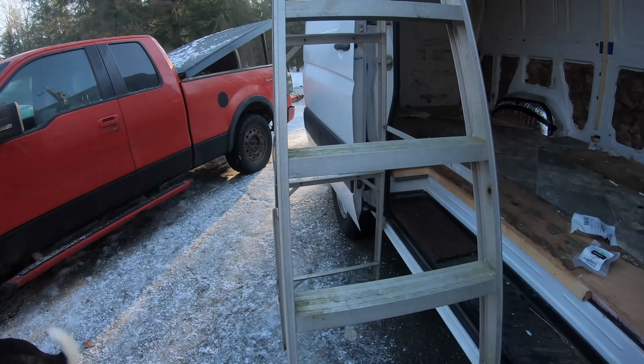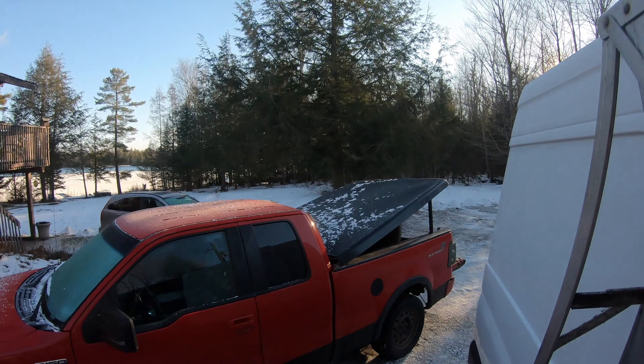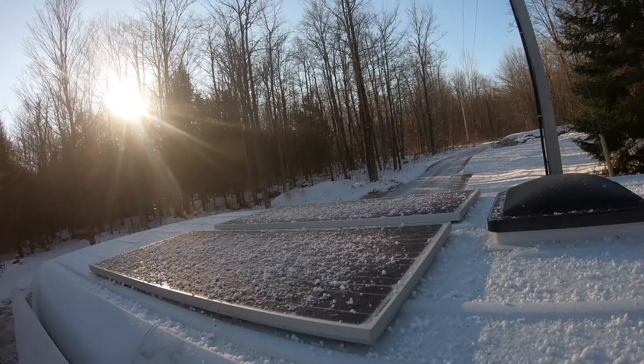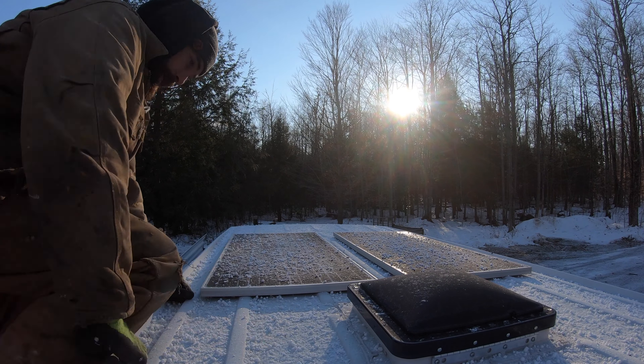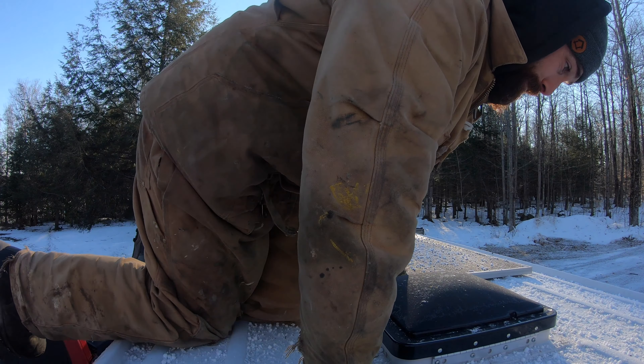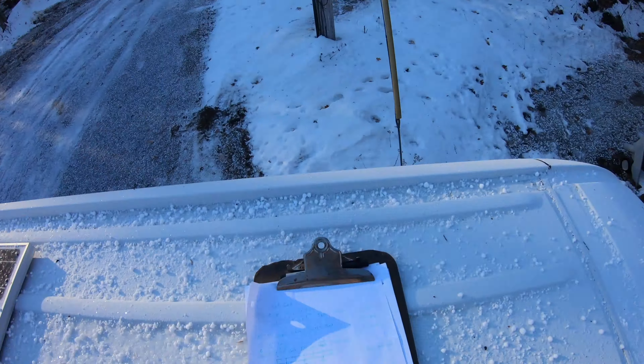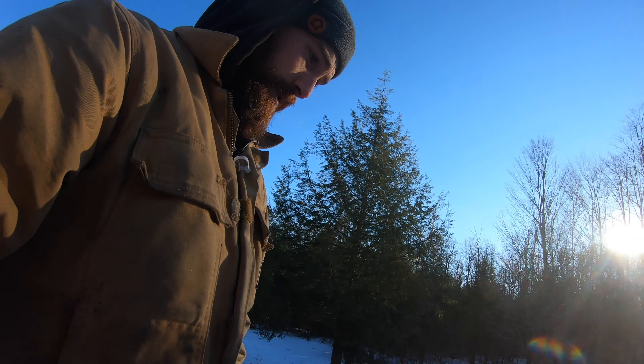I'm going to go onto the roof of the van now. I have measurements for this roof rack I'm making. I'm going to triple check them. That's kind of what I've got so far, so I'm just going to do some other measurements.